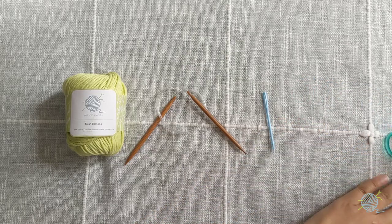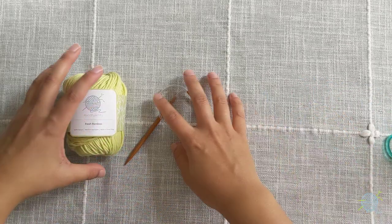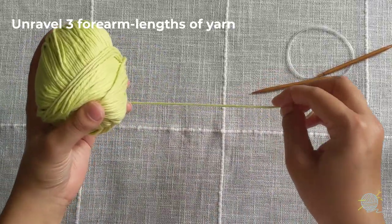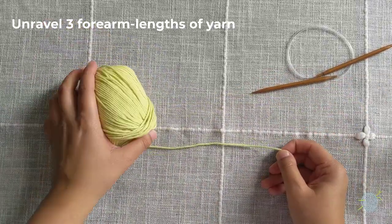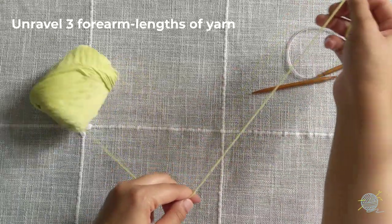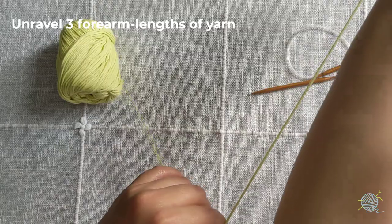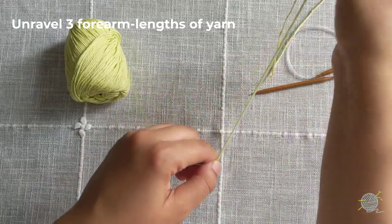Let's start with the yarn and the circular needles. Unravel three forearm lengths of yarn — one, two, three.